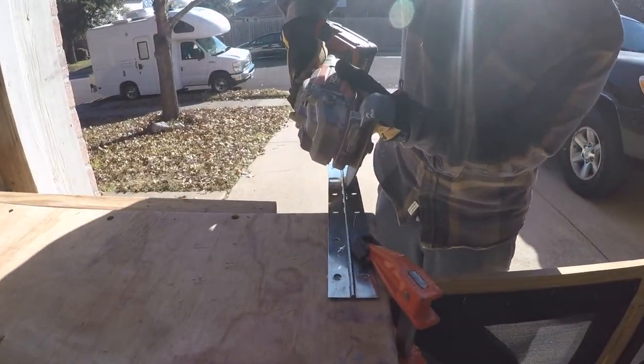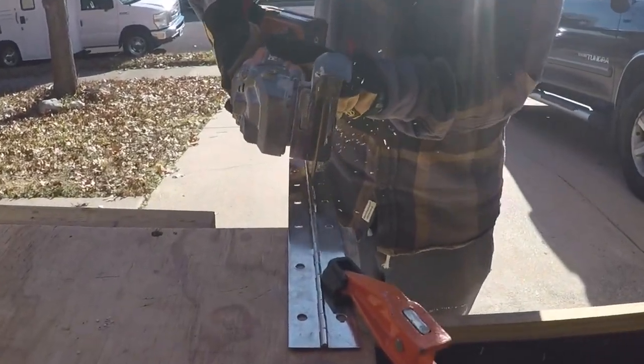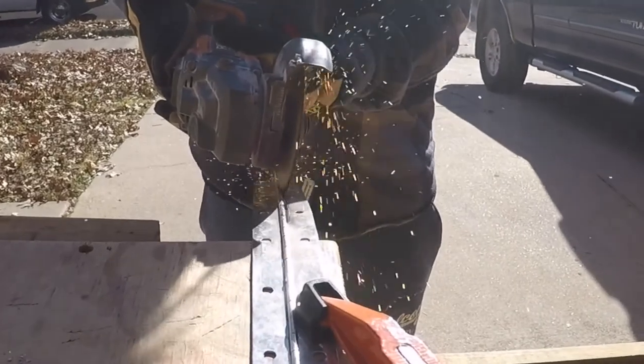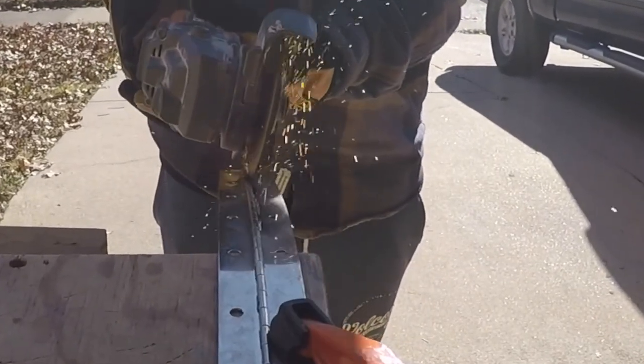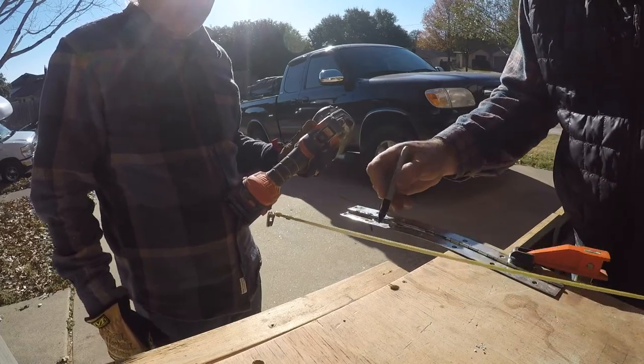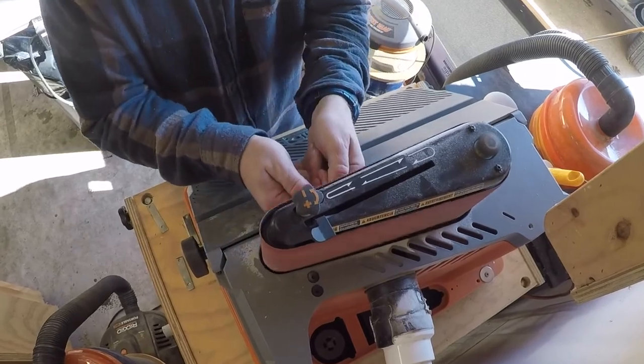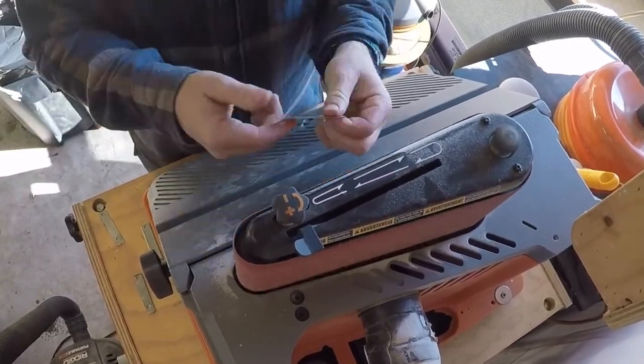Nate's going to take the grinder and an old piano hinge and make a custom bracket or latch for the magnet to catch on. I want this to be really strong, so I want to straddle two of the holes. I'm going to measure that out and Nate's going to cut them off. Then he'll move over to the rigid oscillating sander and clean up any of the sharp edges.